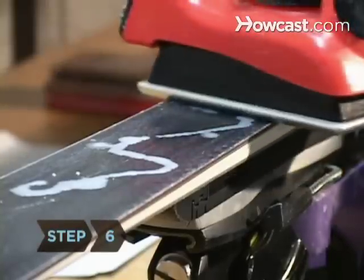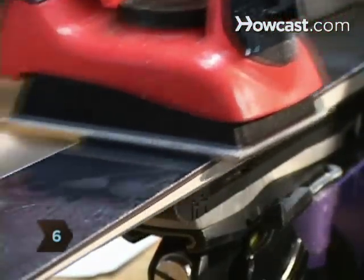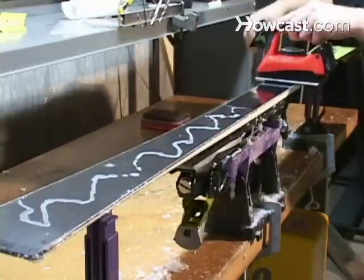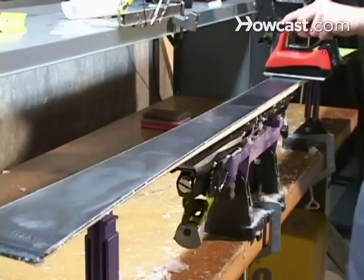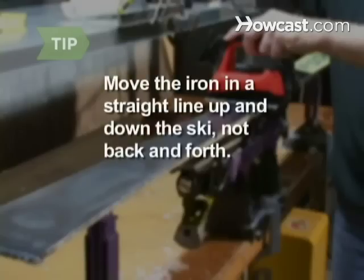Step 6. Iron the wax drops into the ski with a smooth, firm, straight motion. Work from the center to the tip, and then from the center to the tail. Then go over the whole ski again from tip to tail. Move the iron in a straight line up and down the ski, not back and forth. This will help prevent scratching the ski.